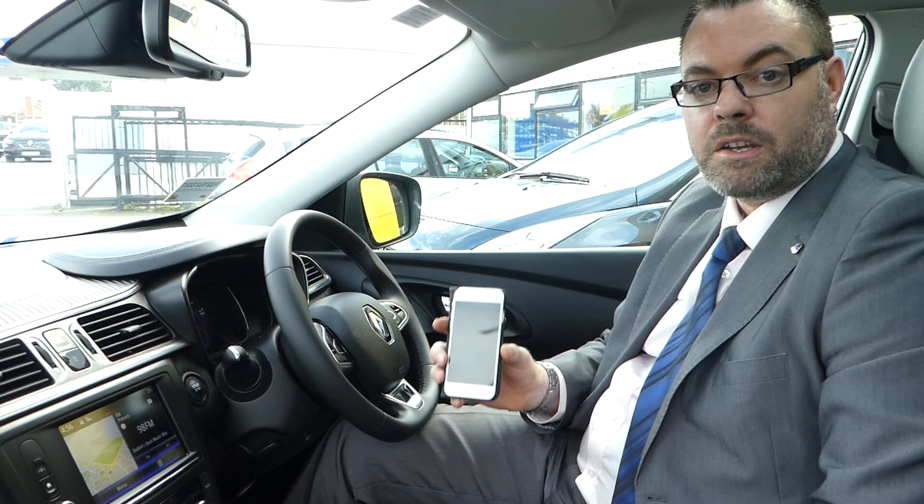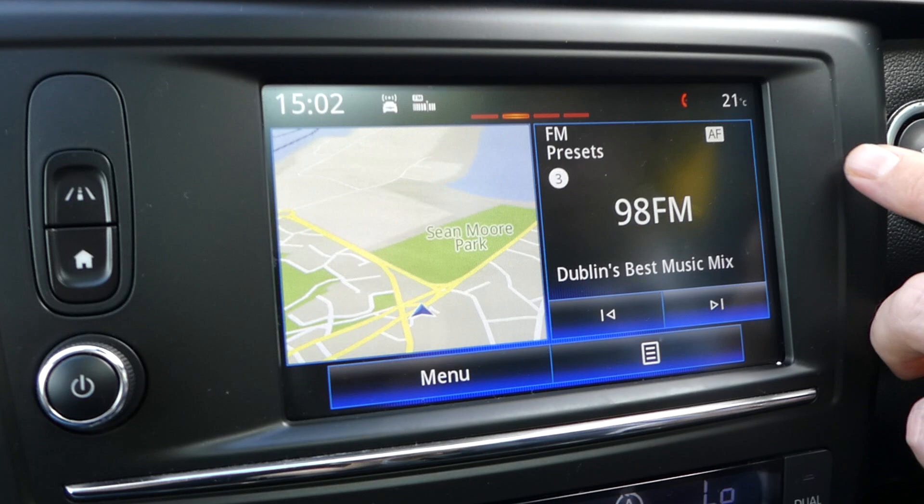Hi guys, Ciarán here again from Michael Grant Renault in Sandymount, and I'm going to show you how to pair your iPhone into the Bluetooth system on the Renault Kadjar.